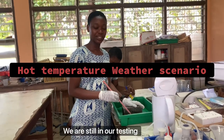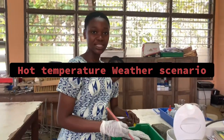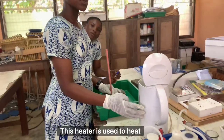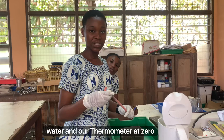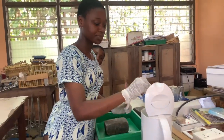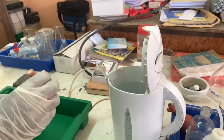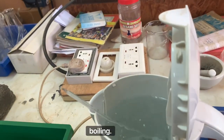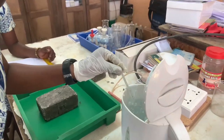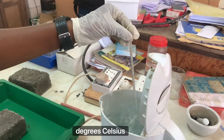We are still in our testing room. Earlier we did our cooling test. Now we are doing our heat test. This heater is used to heat our water, and our thermometer at 0 degrees Celsius will be dipped into our heater. As you can see, our water is boiling. The thermometer is read at about 50 degrees Celsius.